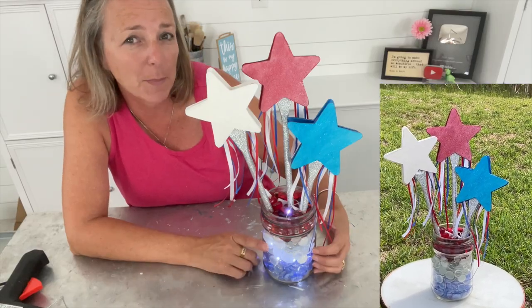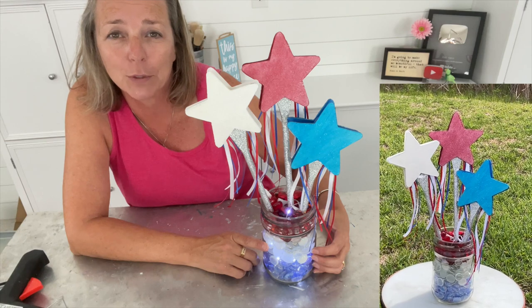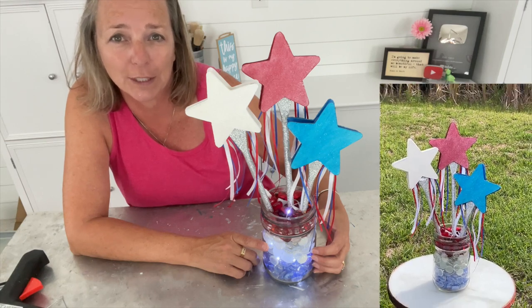Thanks for stopping by. And remember, life's too short not to shimmer — so grab your glue gun and your glitter. Stay safe, bye!